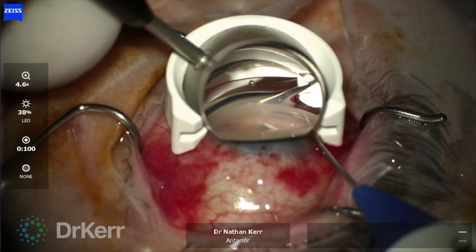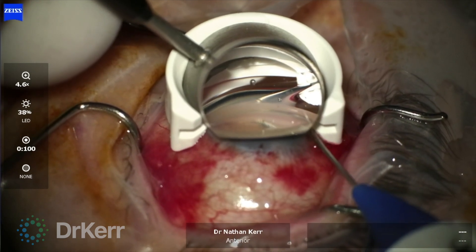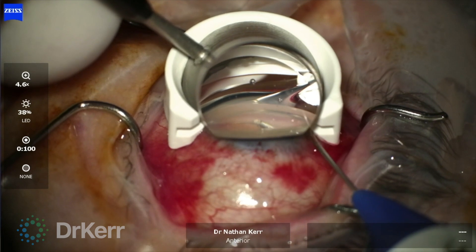This process of microcatheterization and pressure dilates Schlemm's canal, stretches and creates microperforations in the trabecular meshwork, and removes herniations and obstructions in the collector channels.